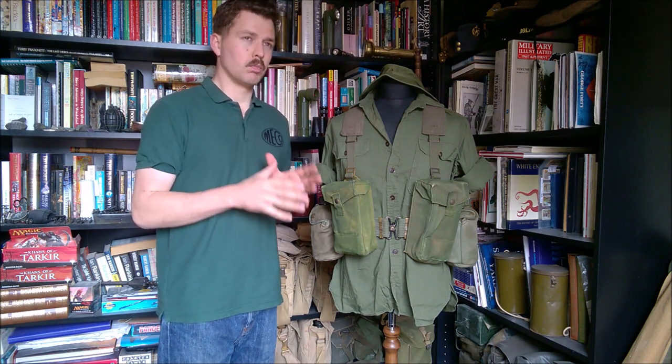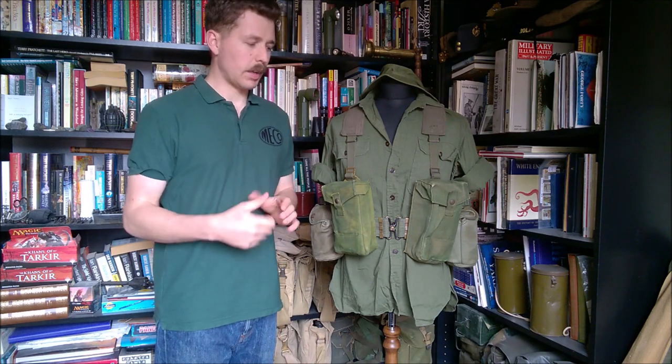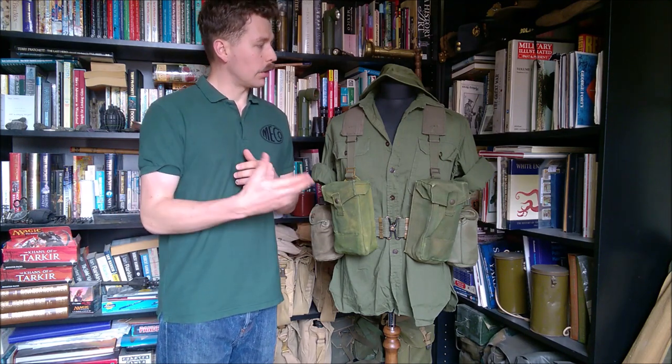We'll get into why this is fairly specifically 5th Royal Australian Regiment practice as we look through the equipment. Those of you who've seen my previous videos will know that I love equipment setups where there's a whole host of different components brought together from different countries' productions of equipment, and that's exactly what we have here, particularly the web equipment. But we'll start at the top and work down as we usually do.